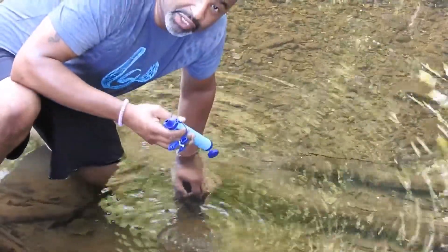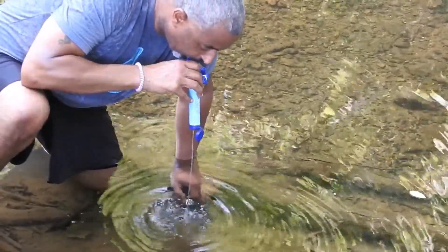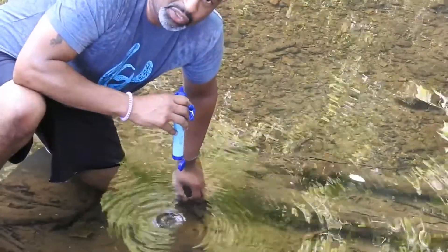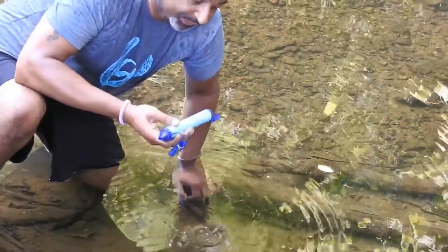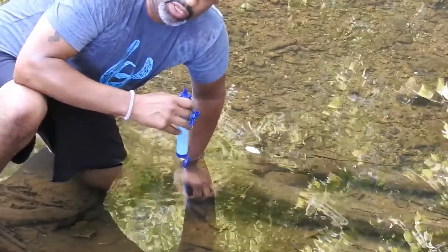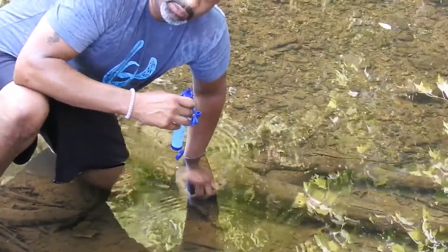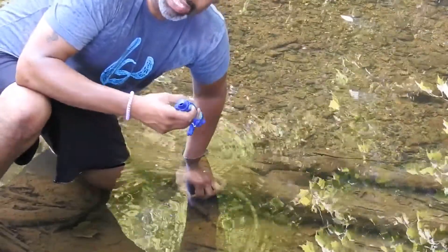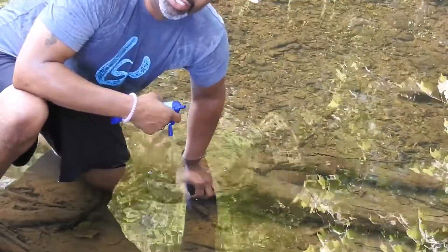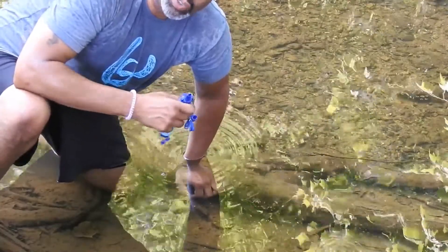Of course, we'll have to do a follow-up to see how I feel in a few hours. After you drink, you're supposed to just blow it out, and that's supposed to clear the filtration device. As far as I'm concerned, the LifeStraw passes the taste test. The question will be whether my system likes the water I just consumed — and we'll have to wait and see. Thanks for watching, and we'll tune in later.